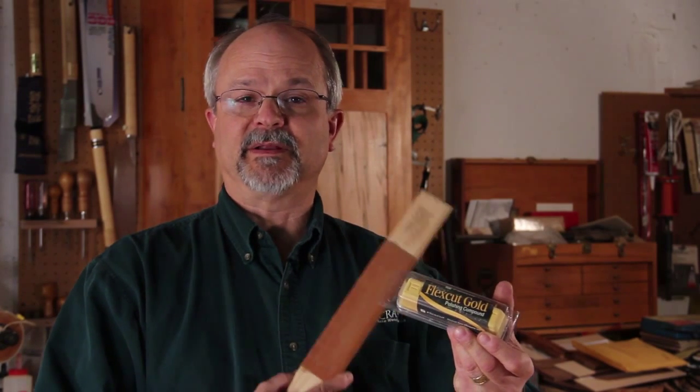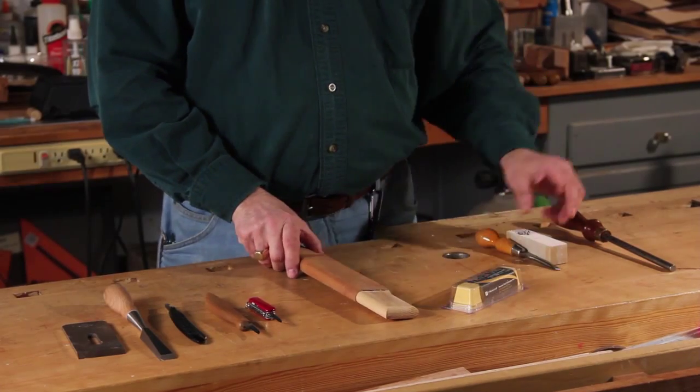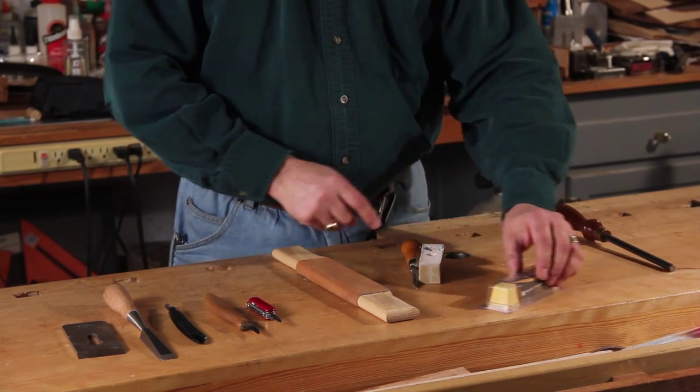Hi, this is Alan Ryan here at Woodcraft in Dayton, Ohio. Today I wanted to talk a little bit about how to prepare your strop for sharpening. Here's your strop, and you've got to have some kind of stropping compound to go on it. The idea is when we're sharpening, we want to finely polish that blade so it'll slide through the wood and not slide through yourself.